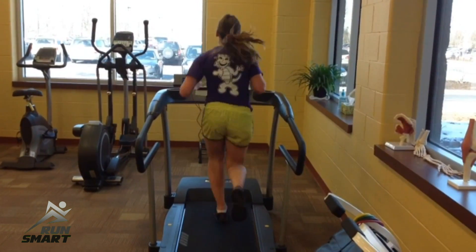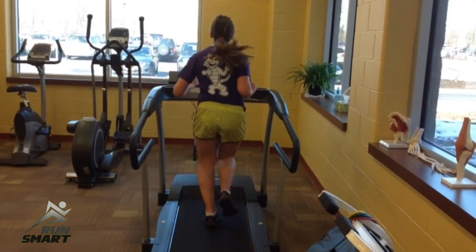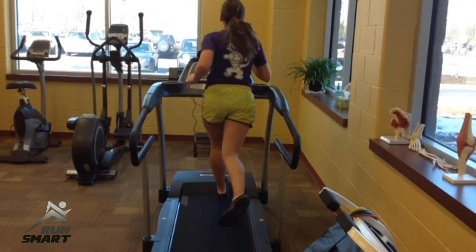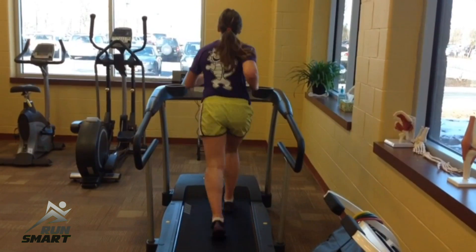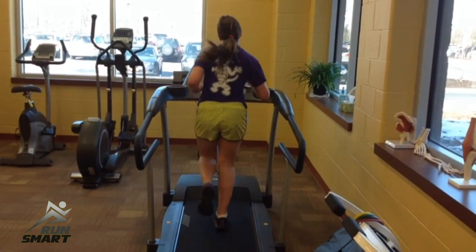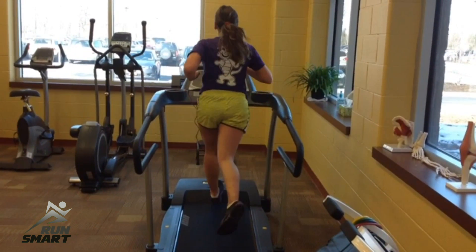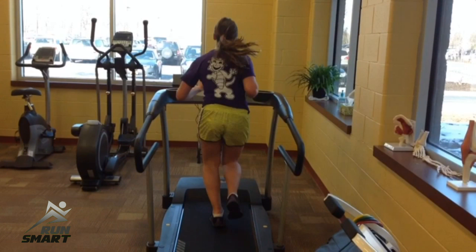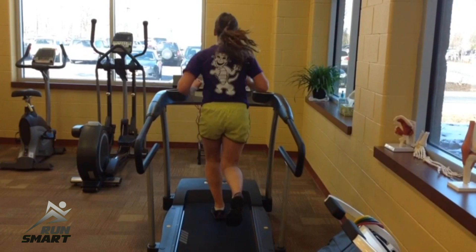If you watch this runner — part of an article on RunSmartOnline.com — watch the acceleration through her. Especially her left hip: that belt line drops, and it drops hard. That's from poor glute control as she's landing. She comes through with a nice level belt line, but that drop is a huge deceleration problem from her hip. You can see the arms kicking out wide — a telltale sign of significant hip weakness.